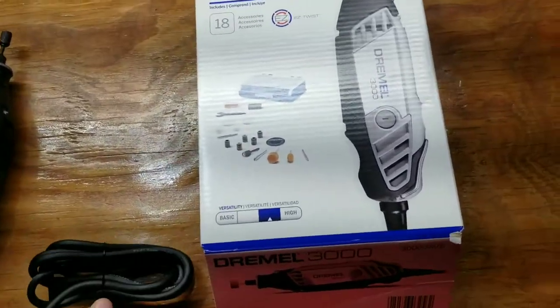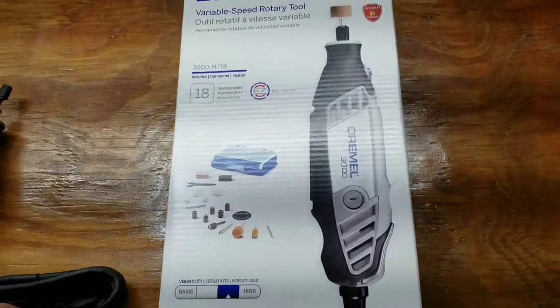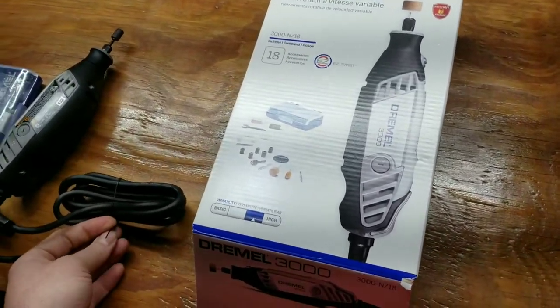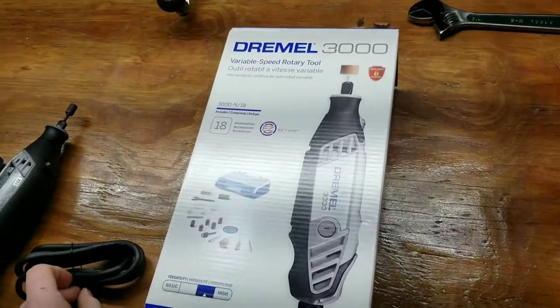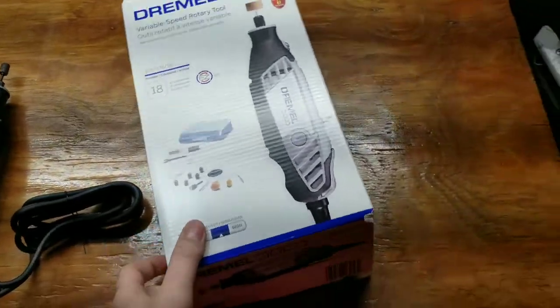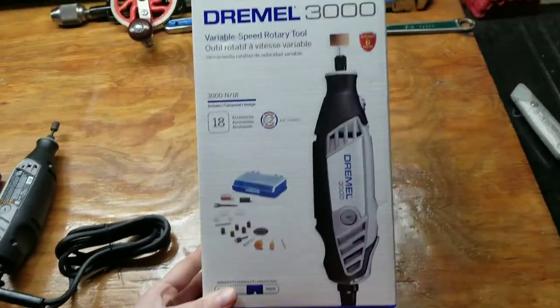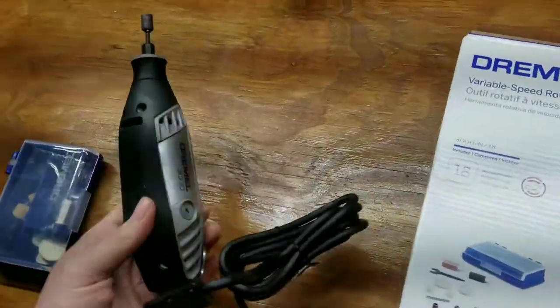But if you go on the website and add it to your cart and add the two-year protection plan, then start to check out, it'll drop to $17-something plus the two dollars for the two-year plan. You get it for about $20 after tax, and that is a really good deal.